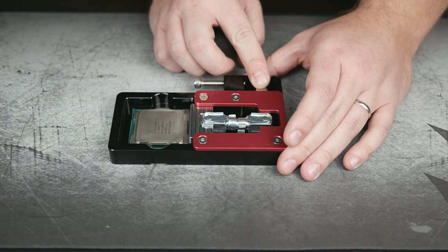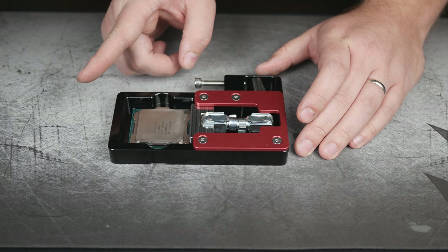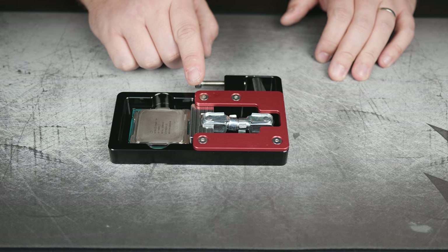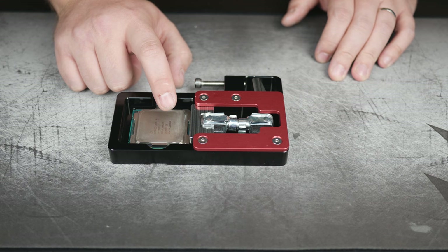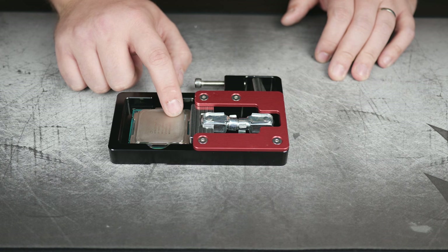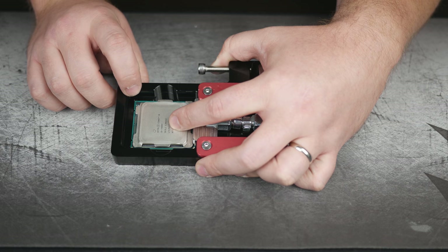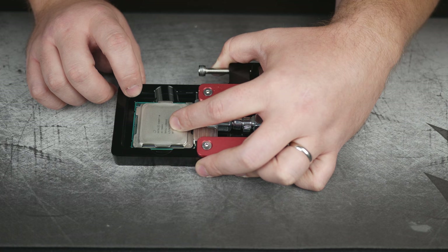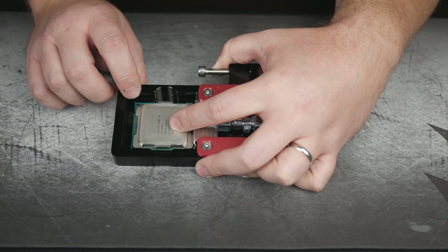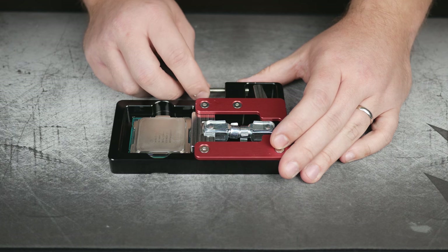Now you can start to get an idea — when this comes over, it is going to come in contact with the IHS and push it that way. We're not looking to push the IHS completely off. The reason is because there's a lot of small componentry underneath the IHS that is in danger of being ripped off if you push it too far. A good marking to figure out how far you've pushed it: there's a little chip in the corner that is an RFID chip — it's not active on these CPUs, but it is on the Xeon CPUs which share the same package. You can use that in relation to the IHS to see how far you've pushed it. We'll go ahead and tighten up the Allen key and start pushing.